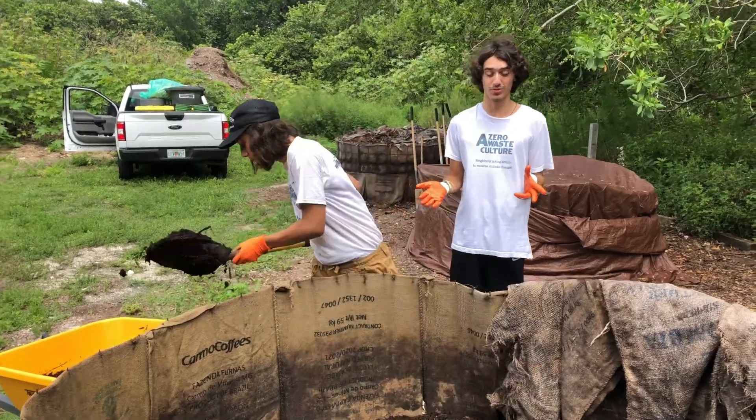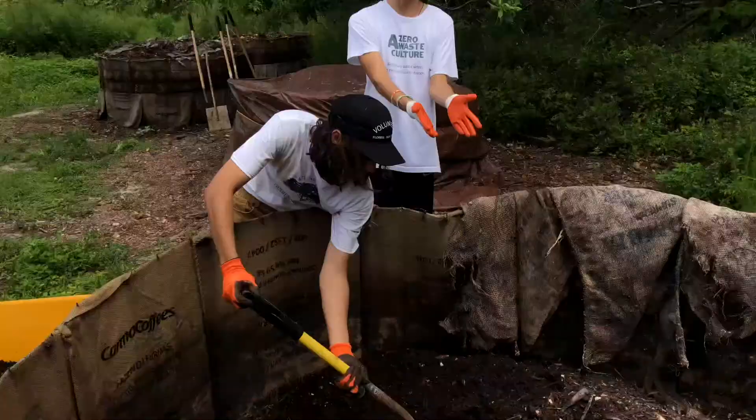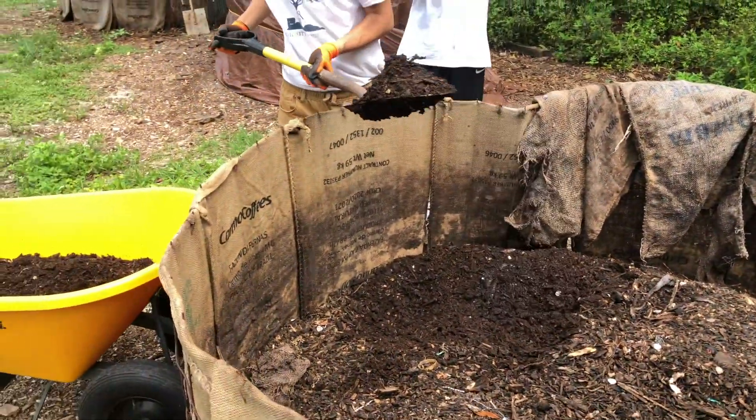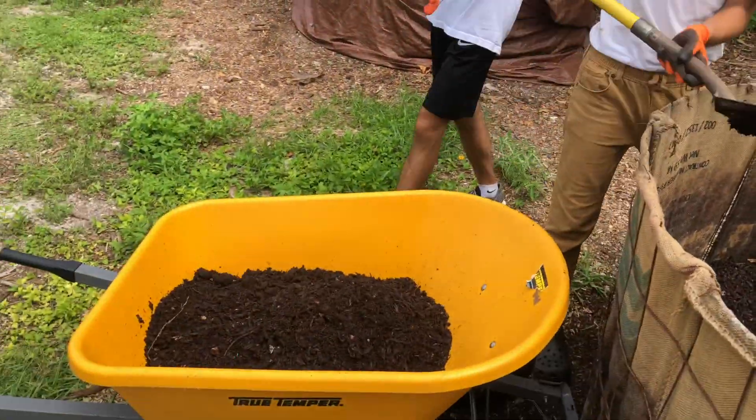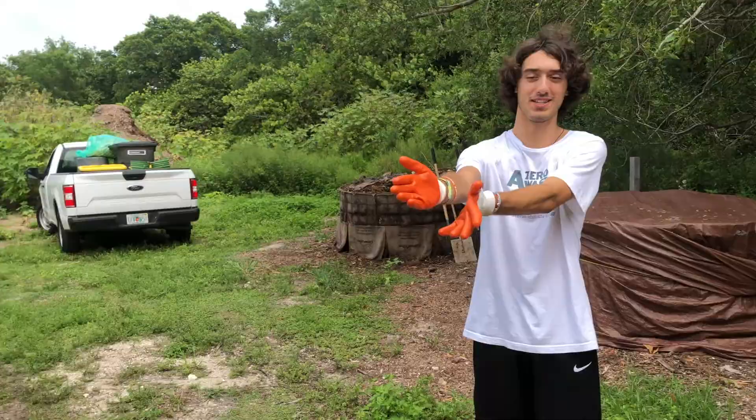Here we are in one of our compost rings. Here is our finished soil after months of mixing it and adding food waste. Now we are collecting the soil, and soon we are going to be sifting it in our homemade sifter.